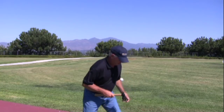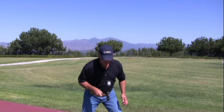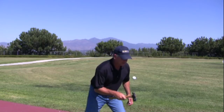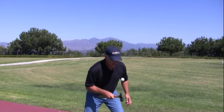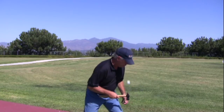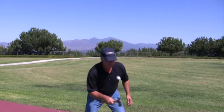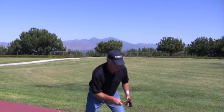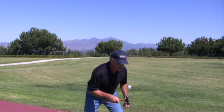Alabama, Alaska, Arizona, Arkansas, California, Colorado, Connecticut, Delaware, Florida, Georgia, Hawaii, Idaho, Illinois, Indiana, Iowa, Kansas, Kentucky, Louisiana, Maine, Maryland, Massachusetts, Michigan, Minnesota, Mississippi, Missouri, Montana, Nebraska, Nevada, New Hampshire, New Jersey, New Mexico, North Carolina, North Dakota, Ohio, Oklahoma, Oregon, Pennsylvania, Rhode Island, South Carolina, South Dakota, Tennessee, Texas, Utah, Vermont, Virginia, Washington, West Virginia, Wisconsin, Wyoming.